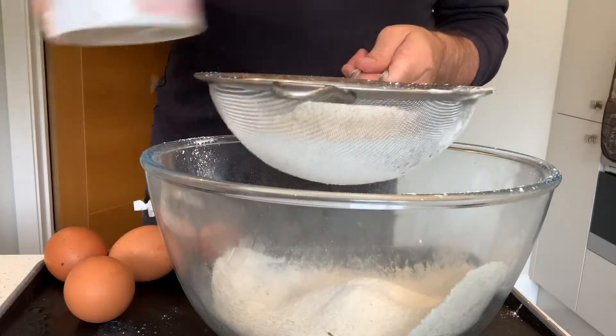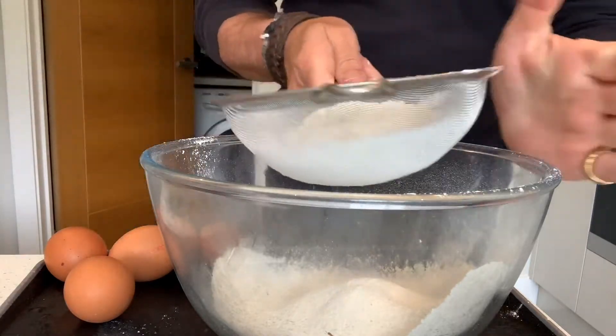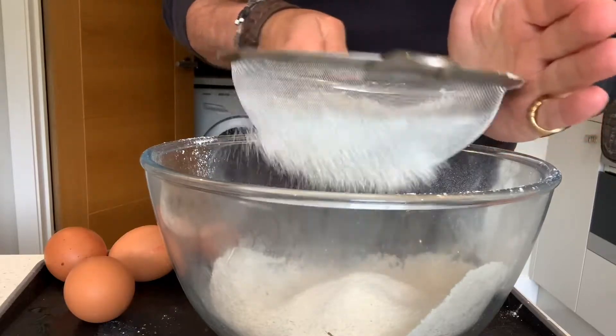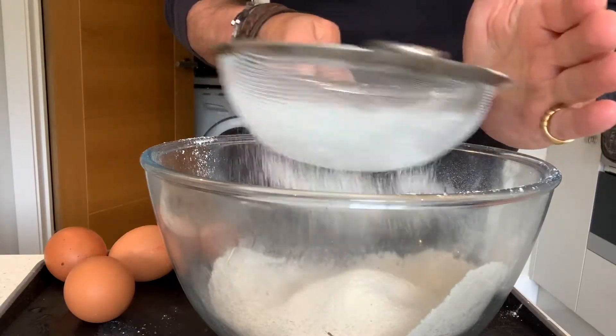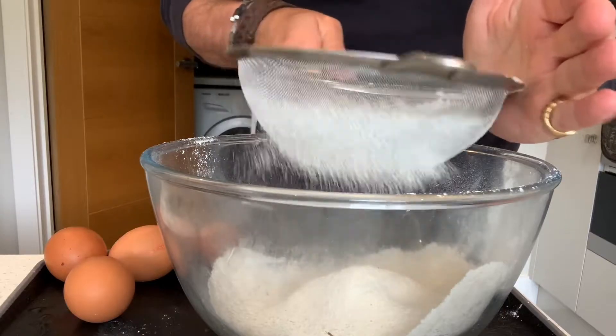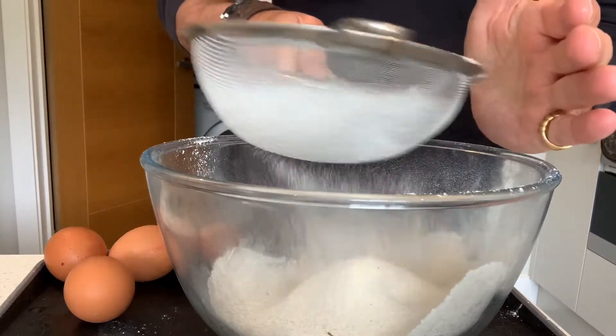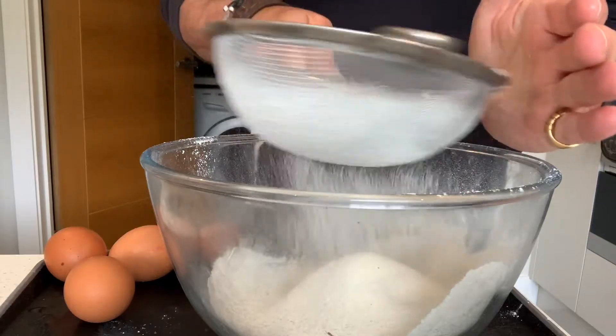It's good to sieve the flour, just want to get air in there. The quickest way is just to tap it against your hand, and that just helps it speed through rather than just shaking it — it's a bit like playing a tambourine.